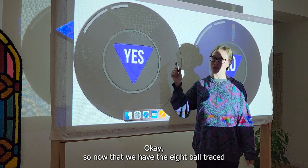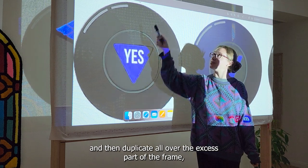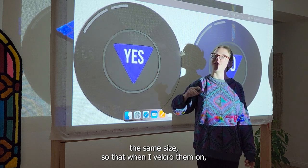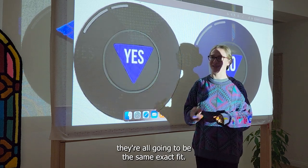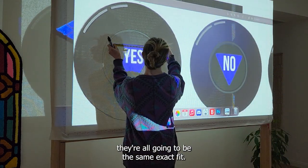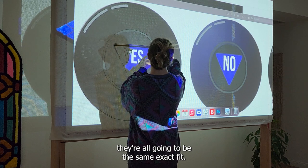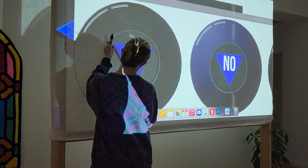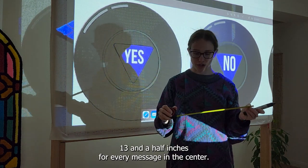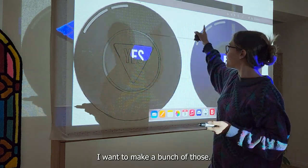Now that we have the eight ball traced along with the center image, I'm going to measure that image and then duplicate it all over the excess part of the frame at the same size, so that when I velcro them on they're all going to be the same exact fit. It's 13 and a half inches for every message in the center, and I want to make a bunch of those all around.